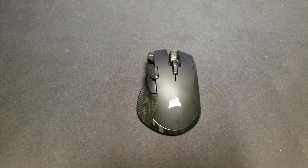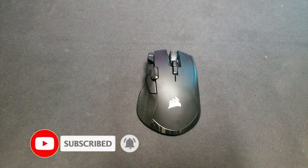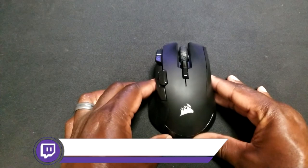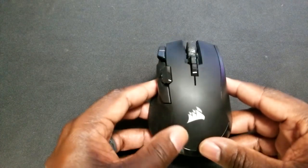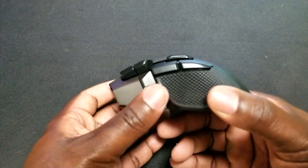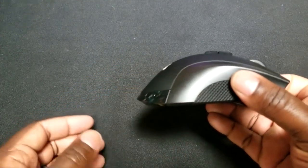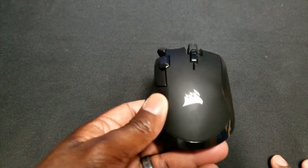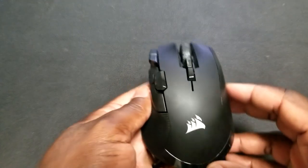Alright guys, so here we have the Ironclaw RGB wireless mouse from Corsair. As you can see, this is a very large sized mouse. Before we get into more features, let's get into the build design. This mouse is one of Corsair's more medium to high tier mice in their lineup. It's basically known for its build quality. The way it's shaped, it has a very roundish palm shape, so if you have larger hands it would definitely work. They state the design is made to fit most hands, so I wouldn't be scared of the actual size of this mouse — it should fit most people's hands pretty well.